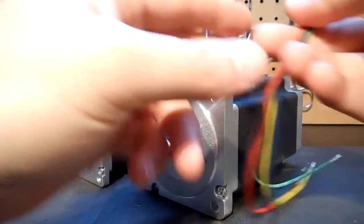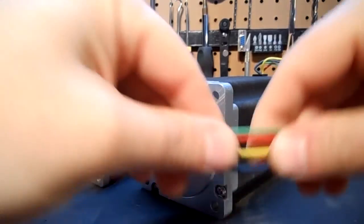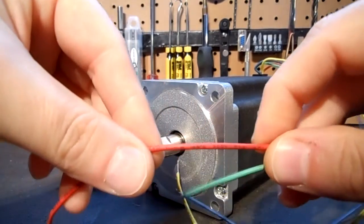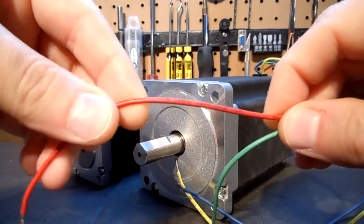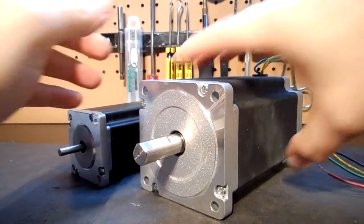No corners have been cut on these. You've got 18 gauge cable with full tin wire ends. The motor cable is rated to 300 volts and also rated to 125 degrees Celsius, so this is a commercial quality motor.